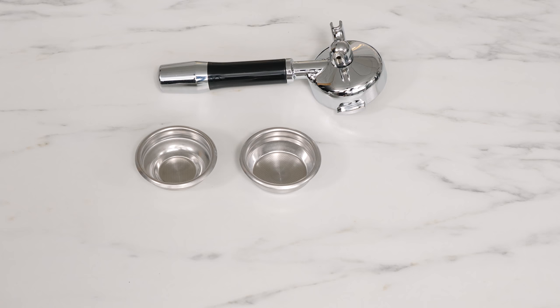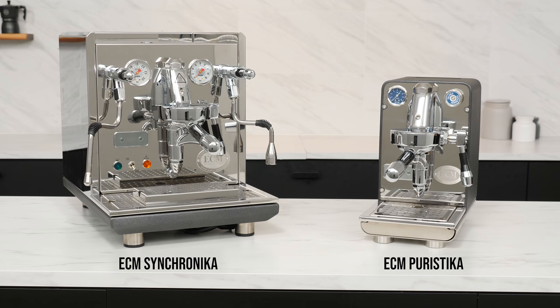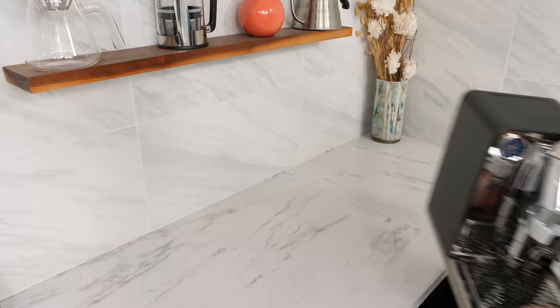In the box with the Puristica, you get an angled double-spout 58mm portafilter, single and double-shot filter baskets, a blind filter, stainless steel tamper, and a group brush.